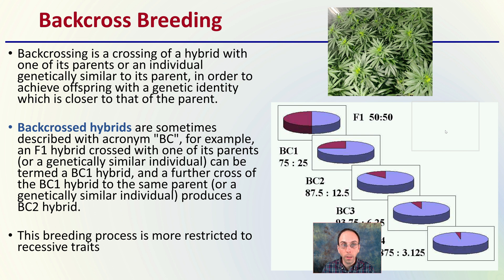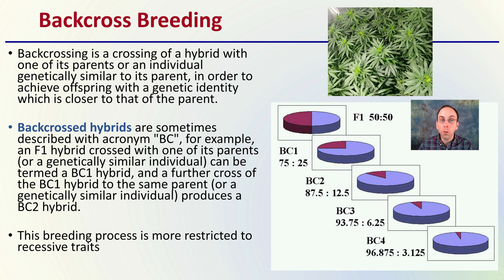Now, backcrossing basics in the breeding process. Backcrossing is a crossing of a hybrid with one of its parents, or an individual genetically similar to its parent, in order to achieve offspring with a genetic identity closer to that of the parent. Backcrossed hybrids are sometimes described with the acronym BC. For example, an F1 hybrid crossed with one of its parents can be termed BC1, and a further cross of the BC1 hybrid to the same parent produces the BC2 hybrid. This breeding process is more restricted to recessive traits, and we see that BC1, BC2 terminology here, with a shift in that population.